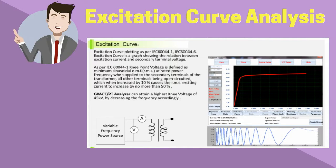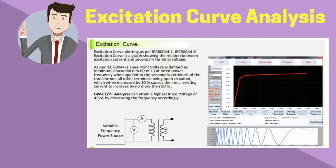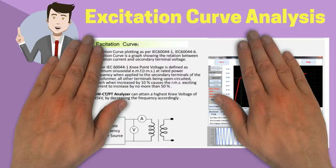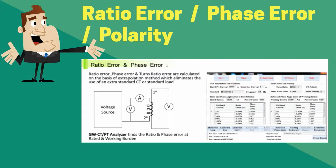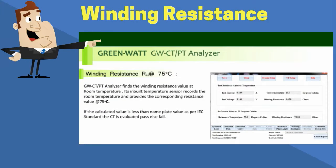Coming back to the catalog, we can see that on this large touchscreen display, we can analyze the excitation curves. We can even find the excitation current at any point of the curve by entering the respective excitation voltage. In this section, we can see the result screen showing ratio error, phase error, and polarity display of the CT-PT Analyzer.